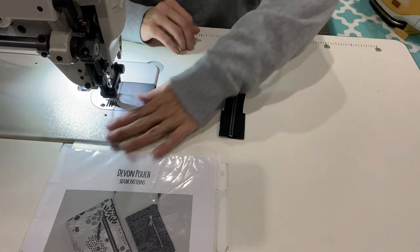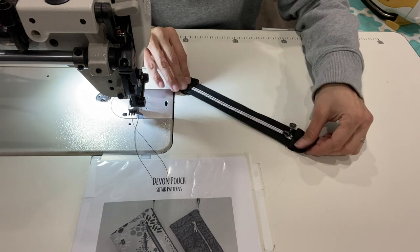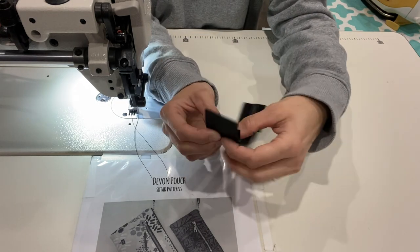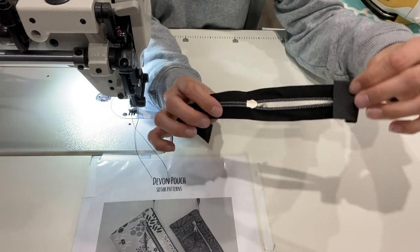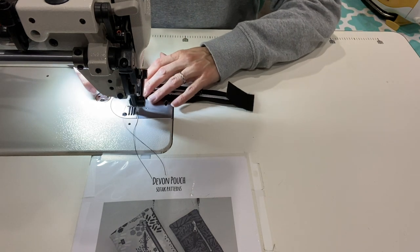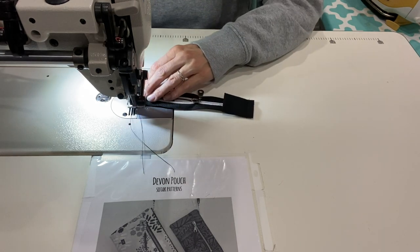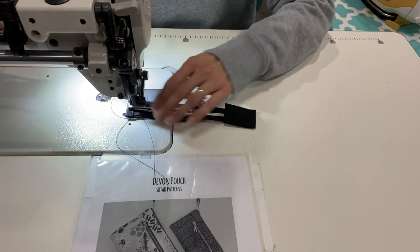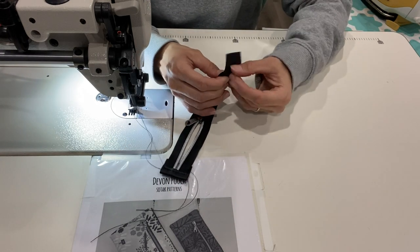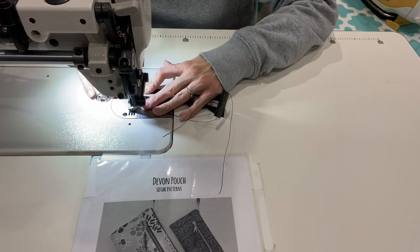Now we're just going to flip those zipper tabs up. I'll show you — flip it up and then back on itself so it's on the wrong side of your zipper. Then we'll go ahead and top stitch across there. Don't worry about that raw edge of your zipper tab on the bottom — we're going to end up cutting it off and no one's ever going to see it; it'll be inside your bag. So go ahead and just top stitch — flip it up and back on itself.